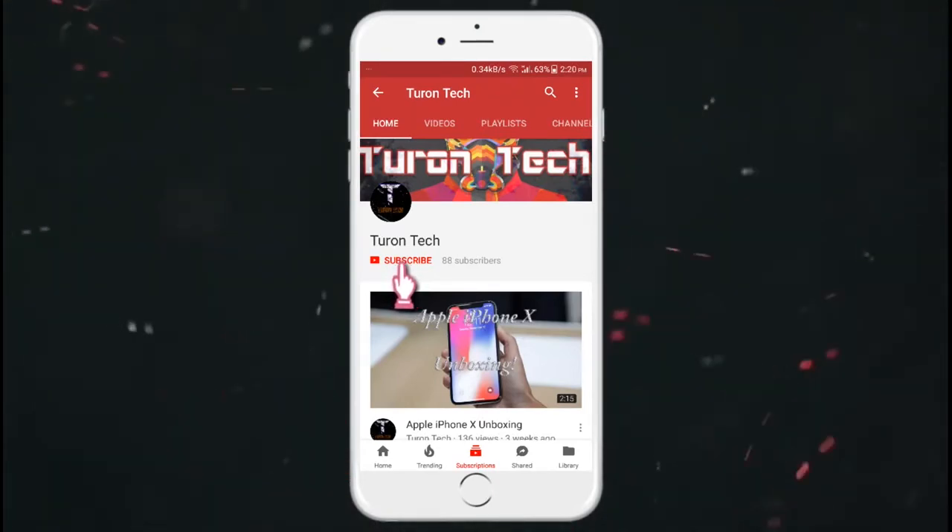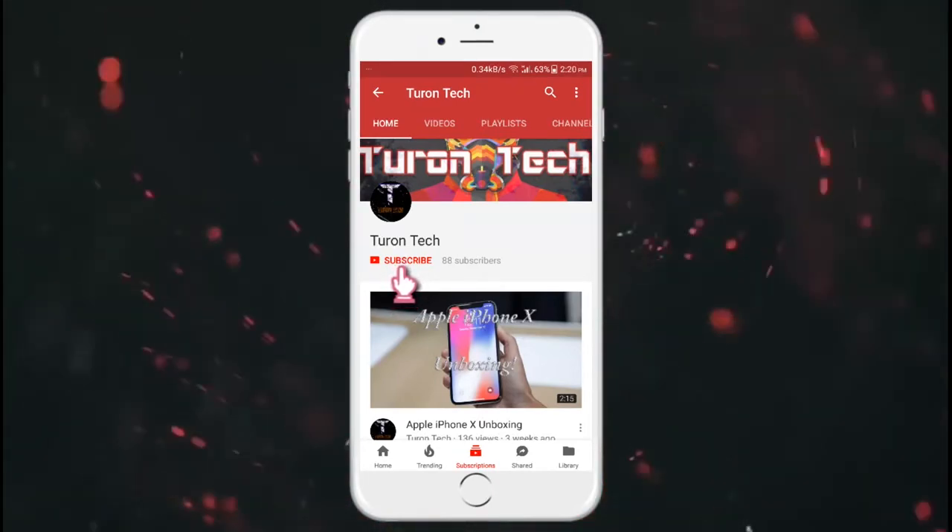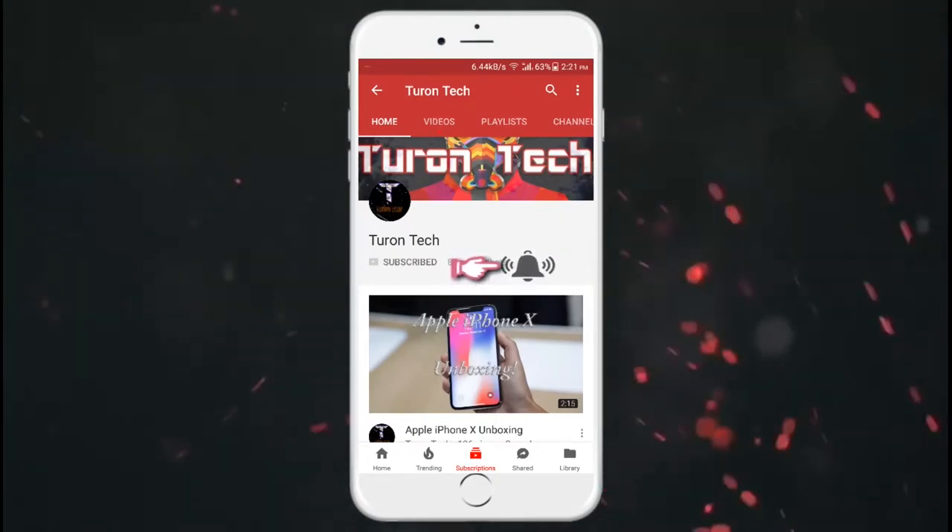Click the subscribe button, then click the bell button.